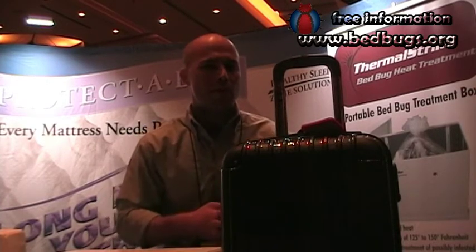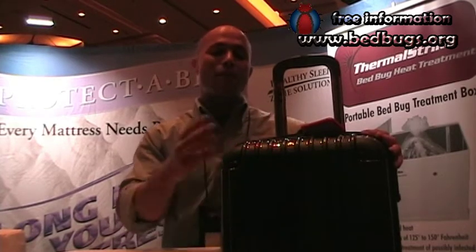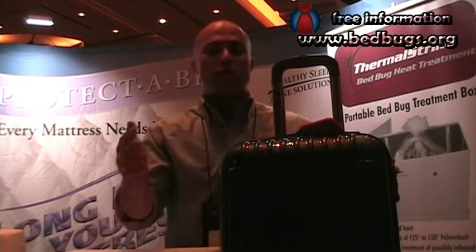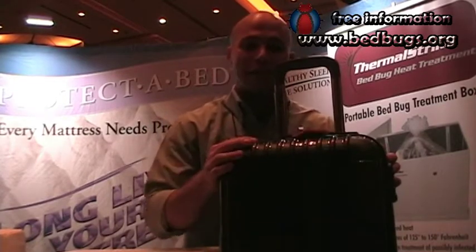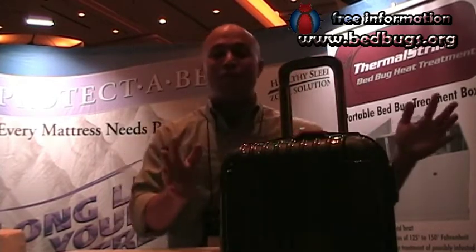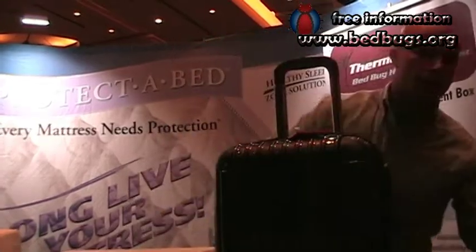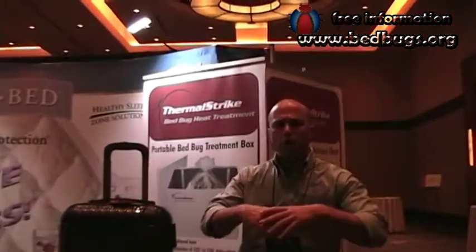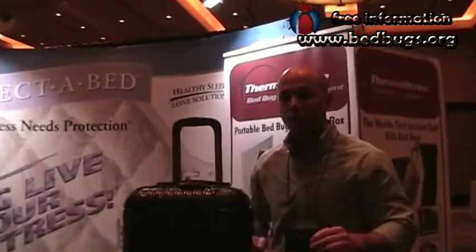It seems like a lot up front, but when you think about the luggage itself, it's not. As opposed to making something bed bug proof then turning it into luggage, we took a luxury piece of luggage and made it bed bug proof. We have a polycarbonate mixed shell for durability, reinforced corners, four spinner wheels, a reinforced aluminum handle, and it's incredibly light — the big version is about four pounds. The infrared panels are only about one millimeter thick, so they take up no space. Even in the big size, all the extra components to kill bed bugs weigh less than half a pound. You're not giving up anything except the fear of having bed bugs come home with you.